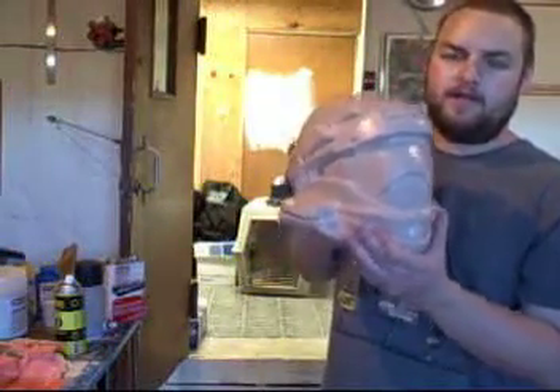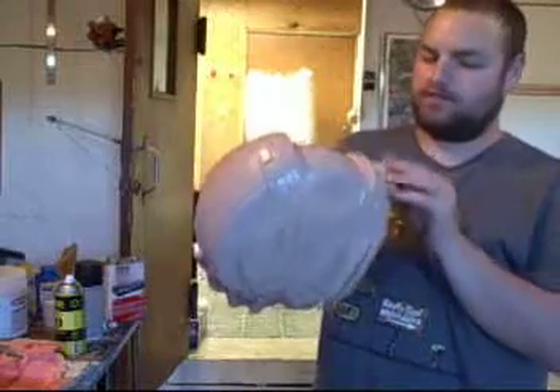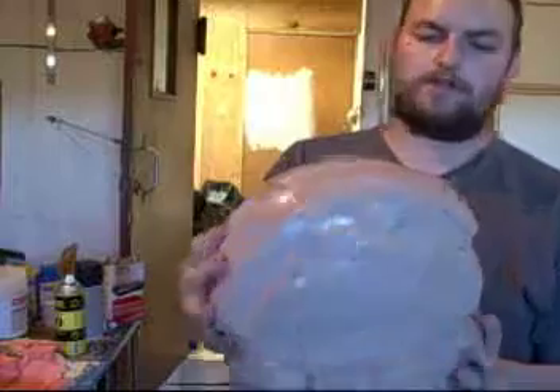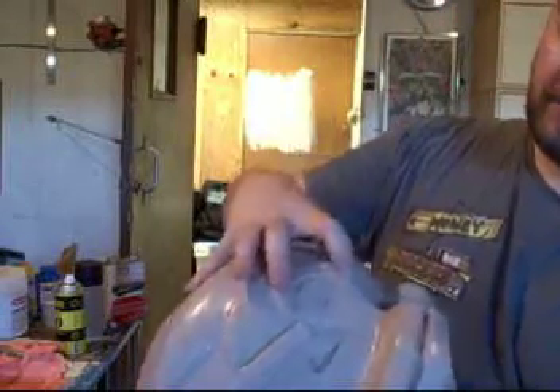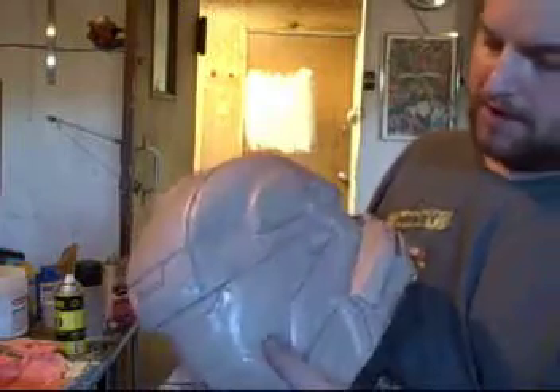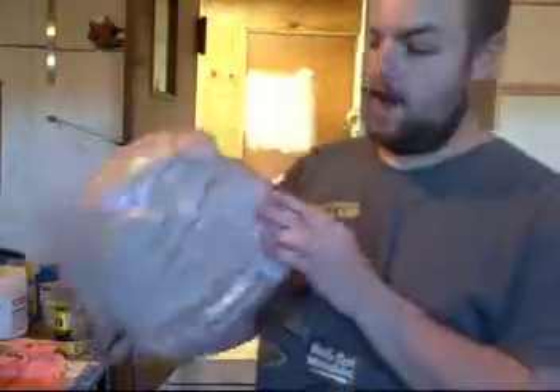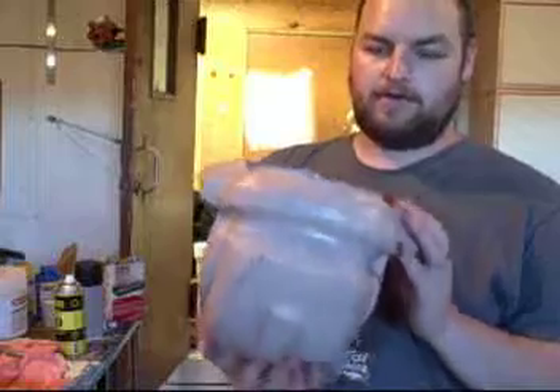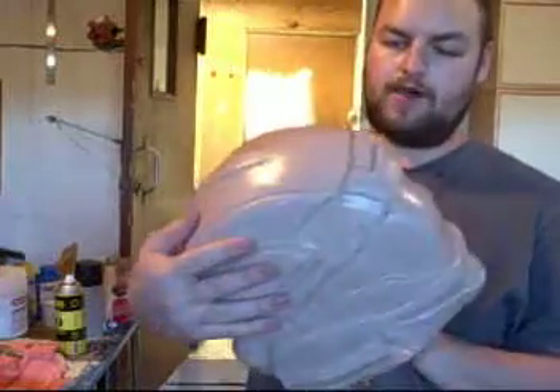This is a raw cast — this helmet is pulled straight out of the mold. There's no sanding done, no detail work to fix problem spots, no trimming, no rubberizing. The visors are not cut out and the holes are not drilled for the LEDs. Raw cast helmets do not come with visors.